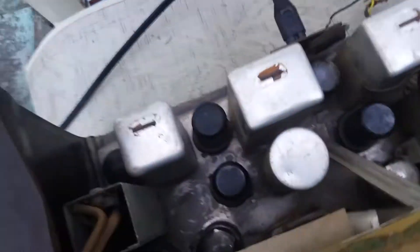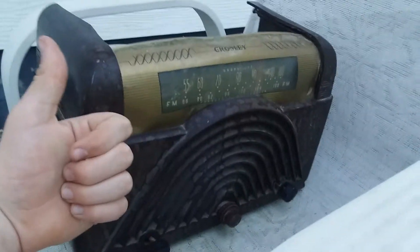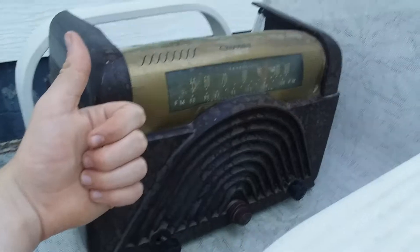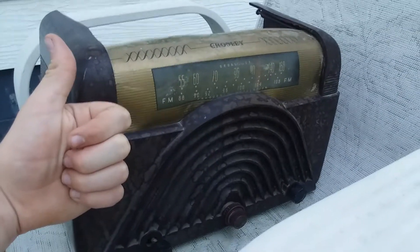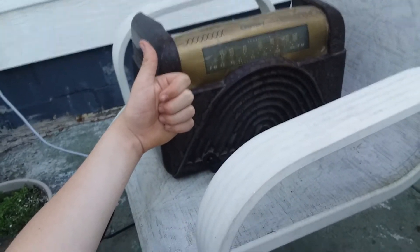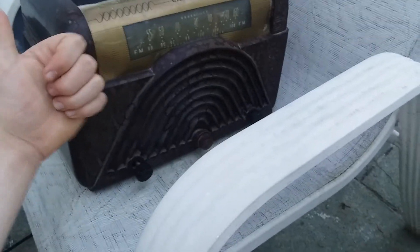This is the old Crossley — even the Avco Crossley works. This is a 1947-1948 Avco Crossley. I would definitely give this radio a thumbs up — it works! Thumbs up. Trying to get a thumbnail... doesn't sound so bad for how long it's been sitting. There we go, that's probably a good enough thumbnail. Thumbs up by it — crusty beauty.